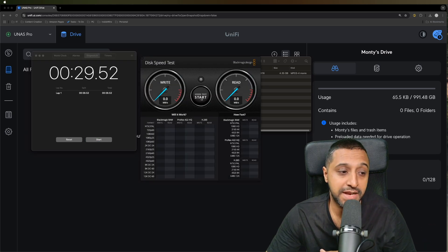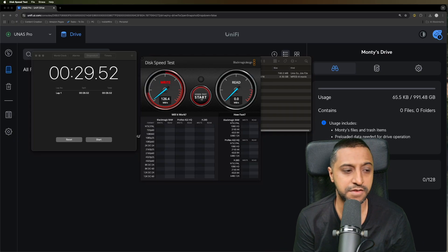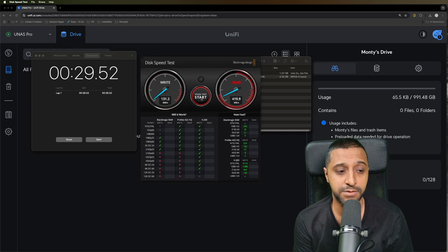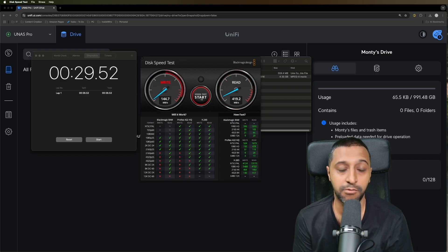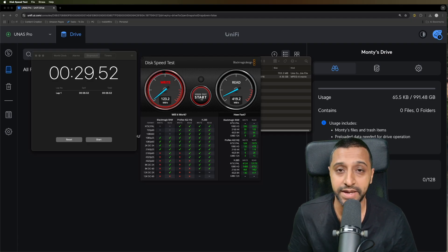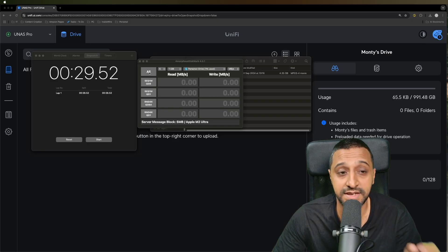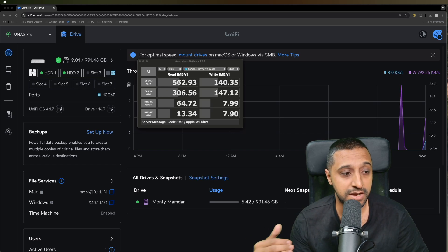Let's jump to the Blackmagic Disk Speed Test with encryption enabled. We're getting about 140 megabytes per second dropping to 130 for write speeds, but read speeds are still around 420 megabytes per second. So write speed is a lot slower because you're writing to an encrypted disk, but reading is still relatively quick. The DiskMark results show the write speed has dropped considerably, while read speed is very similar to previous results.